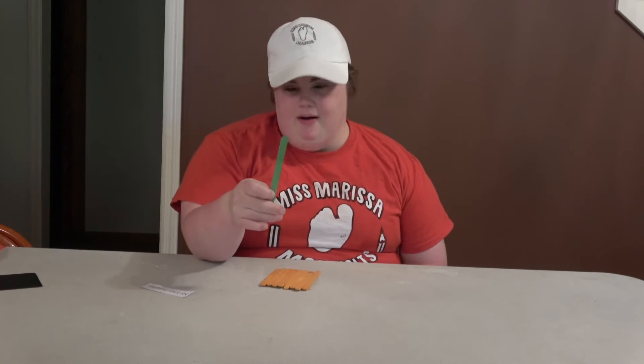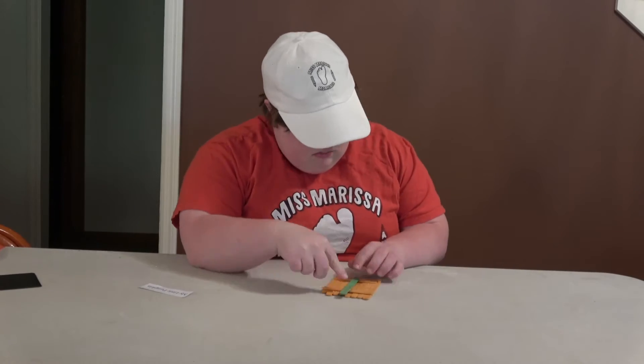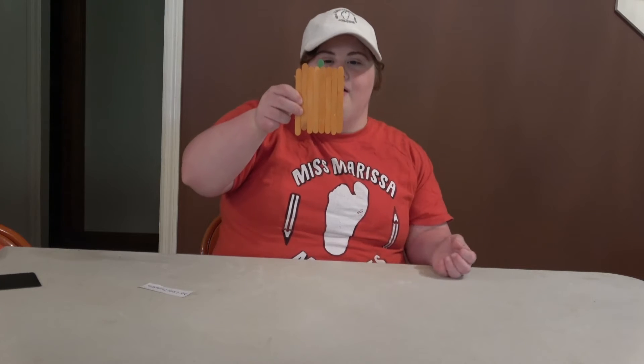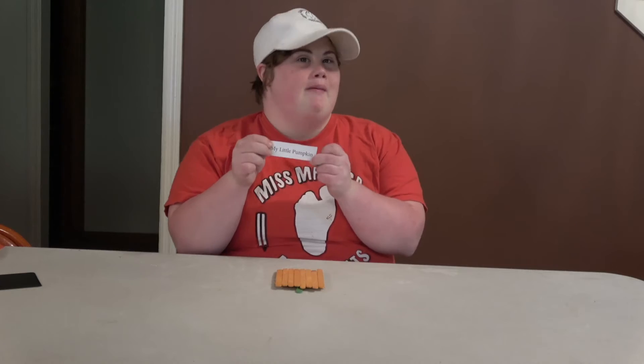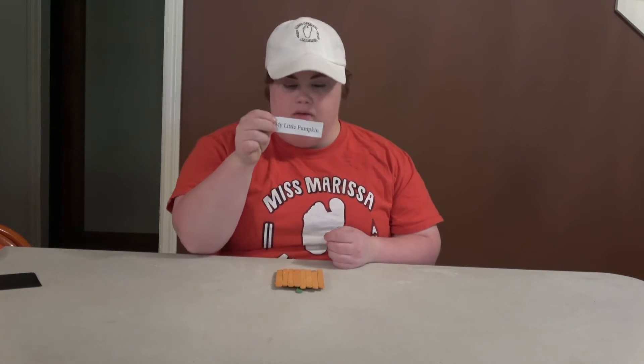Now I'm going to break it and put it on the back. Here's my pumpkin now. Now we're going to take this little piece of paper that says 'My Little Pumpkin' and we're going to glue this on the front.